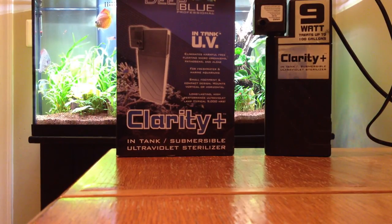Also for bacteria control — any bacteria that's free-floating in your water. And on larger units, 15 watts or higher, they can even eradicate parasites.